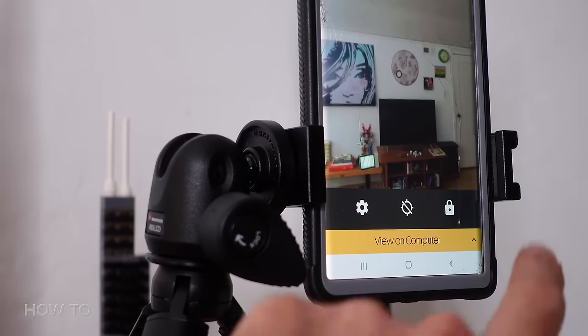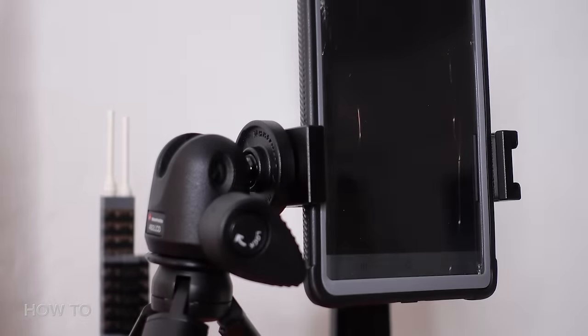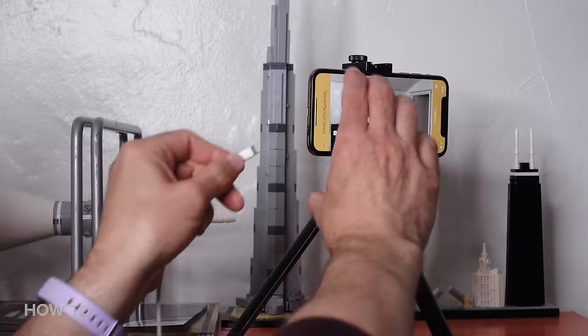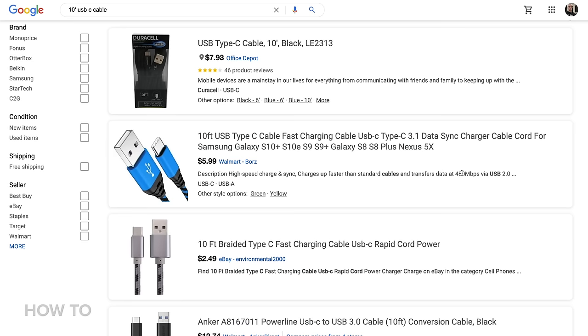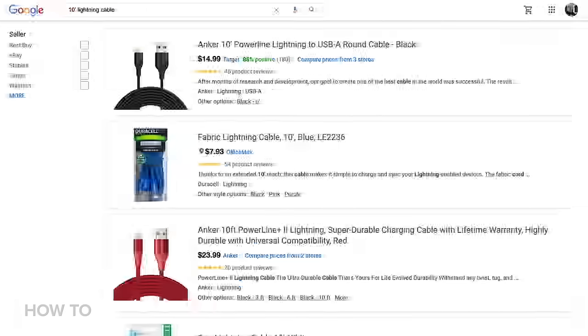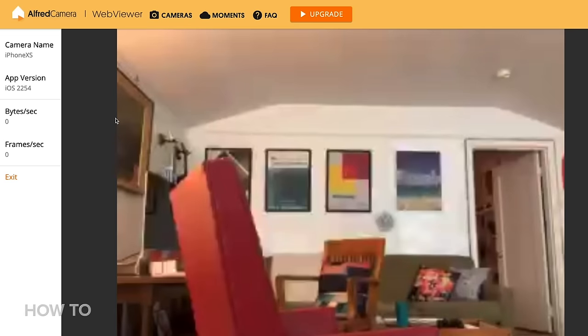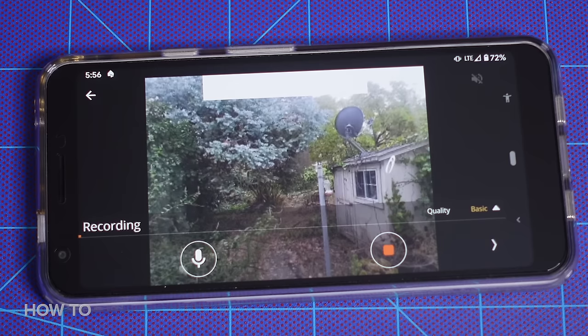Once the security phones are mounted, be sure to put Alfred into power saving mode to lock and dim the screen. But since the phone will be on 24-7, to keep the phone from dying in the first few hours, you'll need to position it close to a power source and keep it plugged in. A 10-foot USB or lightning cable will give you more flexibility in where you put it. Now that you're all set up, you can use your phone to monitor all your cameras, or pull them up on your computer to take a look. If you see anything interesting, you can hit record to capture the action.